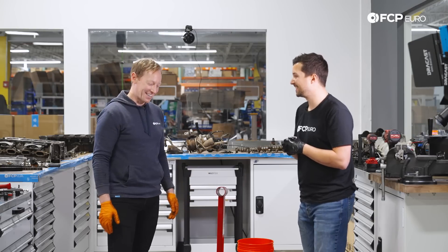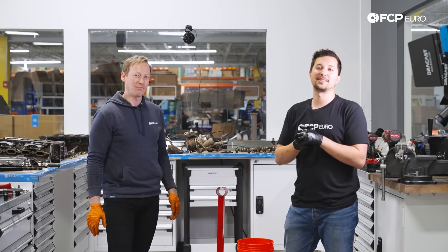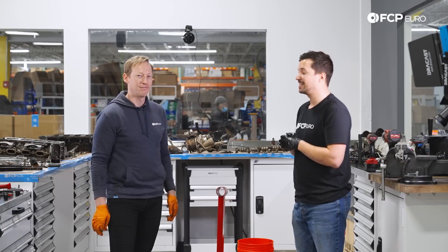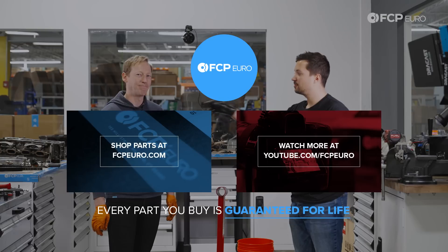And that's what friends are for, Nate. If you guys enjoy this content, as always give us a thumbs up and subscribe if you haven't already. Comment if you have any questions or just want to know more about this engine — maybe Nate Brown can answer your questions — and just stay tuned for more. See you guys.